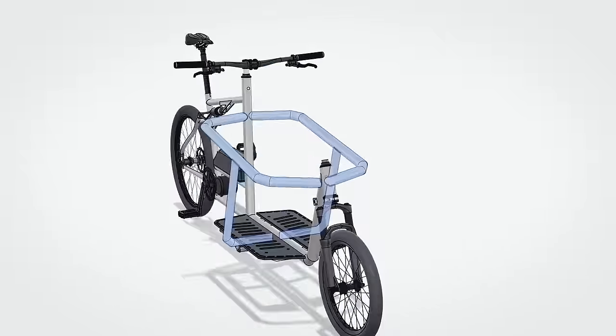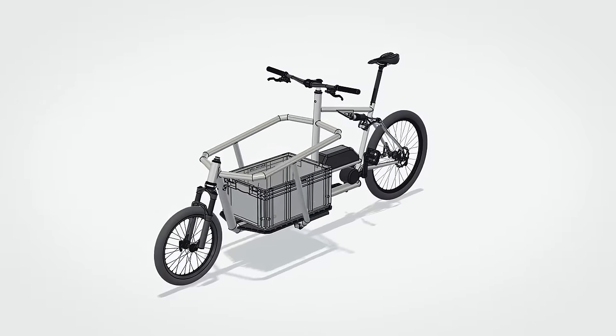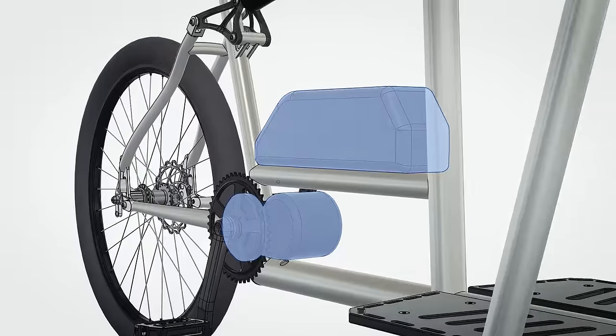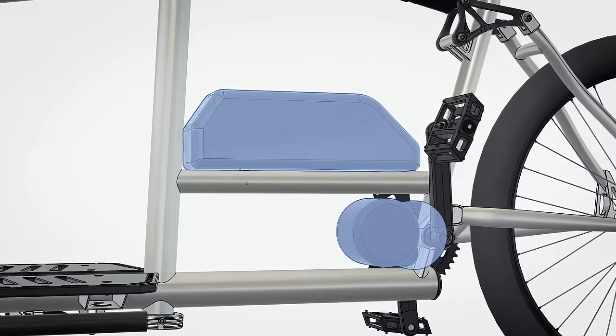The frame design is also quite a bit different. This one has a tall cage-like construction for the cargo bay, and besides creating a very stiff and robust frame, this also turns the frame itself into a sort of basket, which makes transporting things more convenient because you don't have to strap everything down. A major new aspect is that this bike has electric assist, so the frame is specifically designed to neatly fit one of the most popular e-bike motors — the Bafang mid-drive.